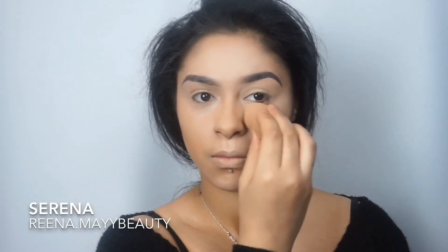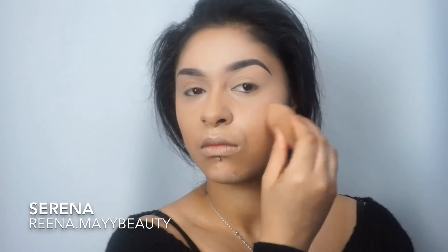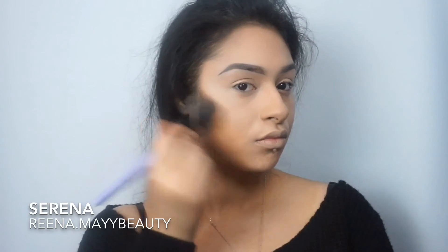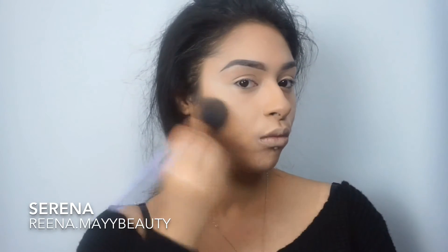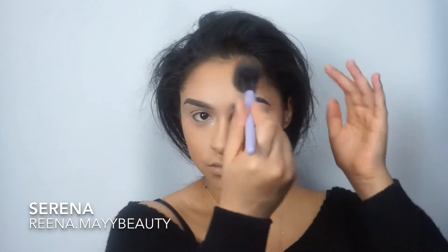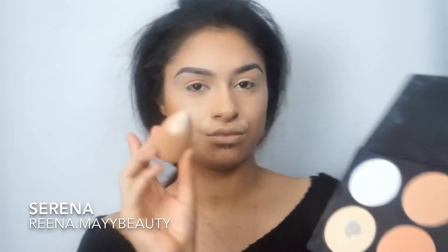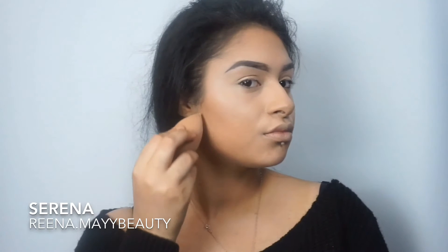After that's blended through, I'm going to take my mineral foundation powder and apply that on top of the concealer, just dropping on a tiny tiny little bit. Now using my contour kit by OPV, I'm just going to contour my cheeks and forehead. To make my cheek contour stand out a bit more and more defined, I'm just going to take my banana powder.